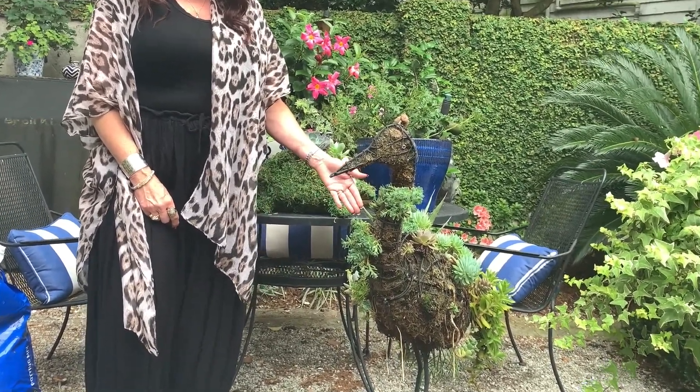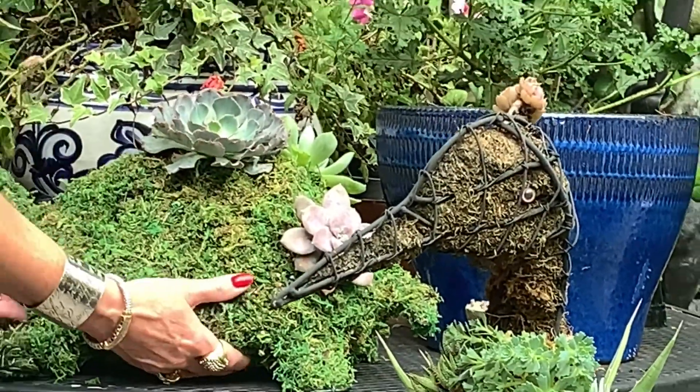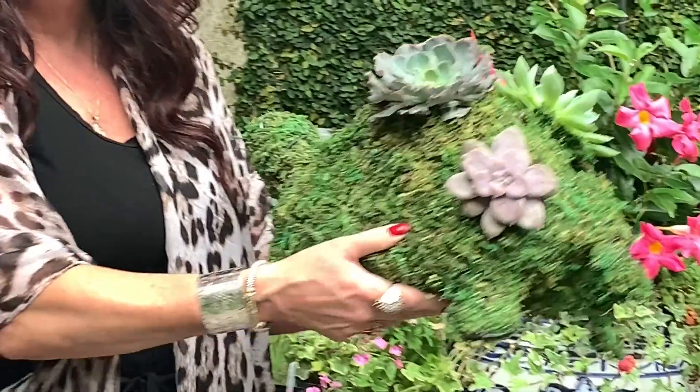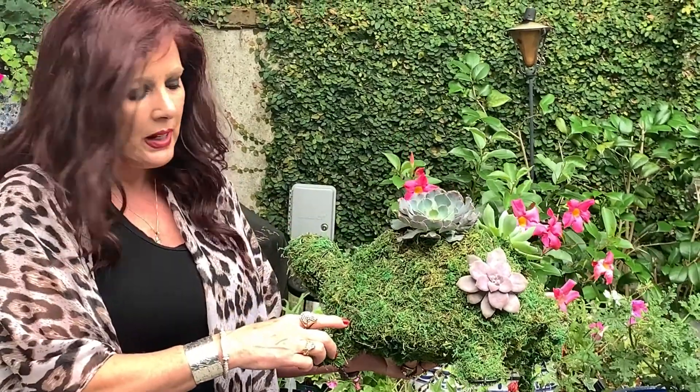It adds just a touch in your garden and people love it. So today I picked up — I've already started this guy — he's a little turtle, he's full of moss, and I'm just going to add some succulents to the back and he's going to sit by my pond.